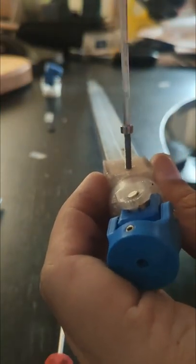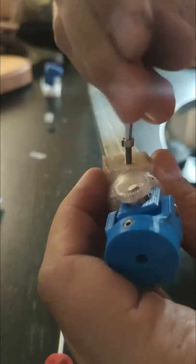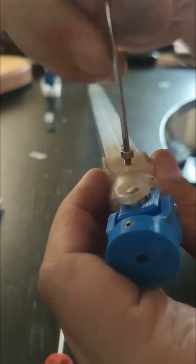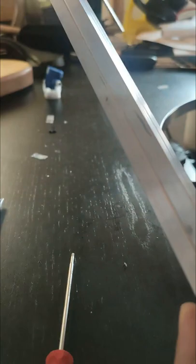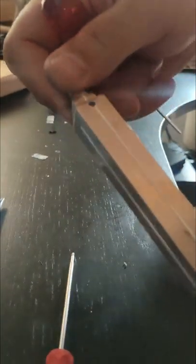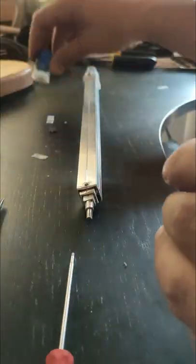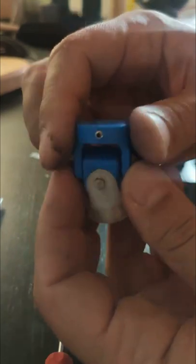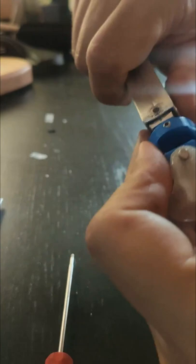Just lock the top on with a long M3 screw — voila, that's not moving. The top can't come out the back, and then you want to fit the other end onto the other U-joint on here.